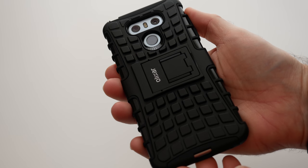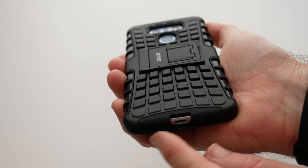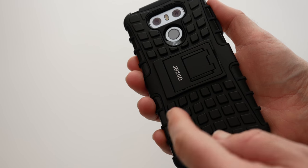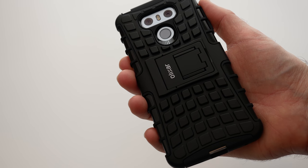Just look at how rugged this case looks — a very different design that's actually constructed from a softer silicon inner sleeve and then a harder outer sleeve to give you some really good protection. Not only does this give you a nice amount of protection, it's also got a really nifty feature which I'm going to show you in a short while.